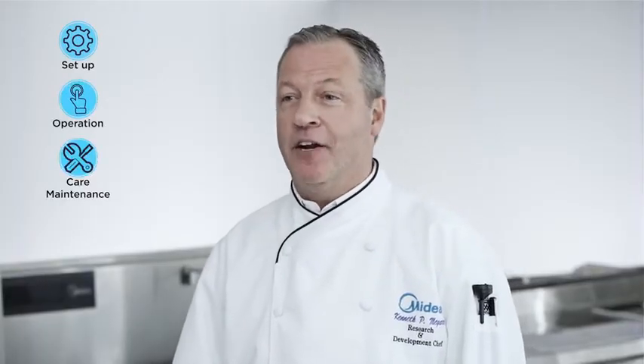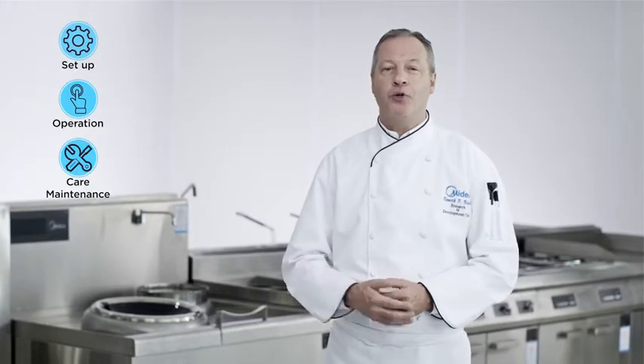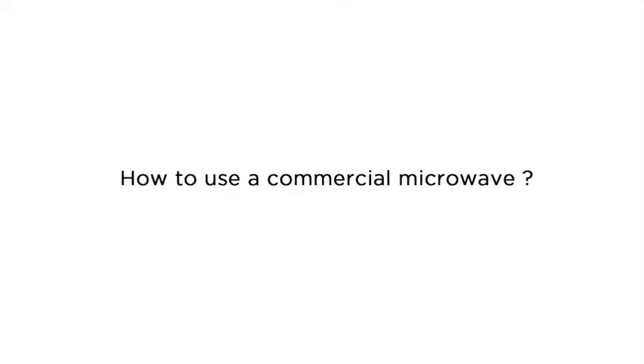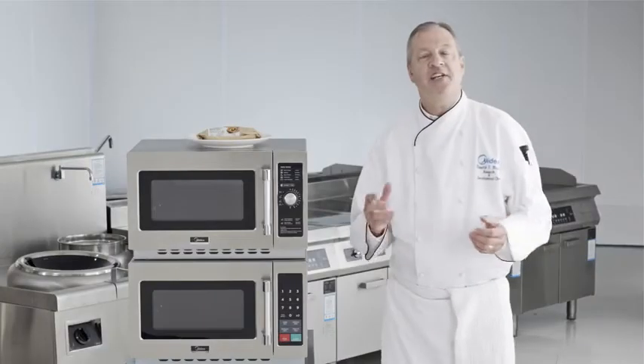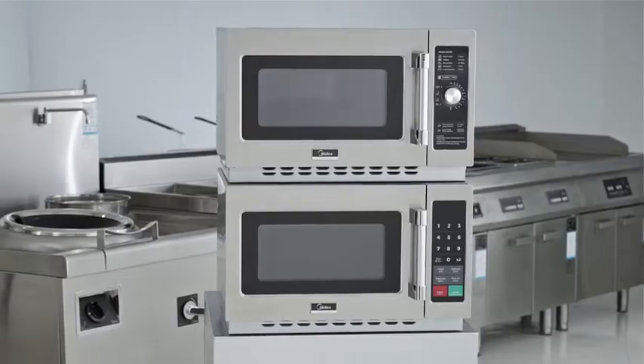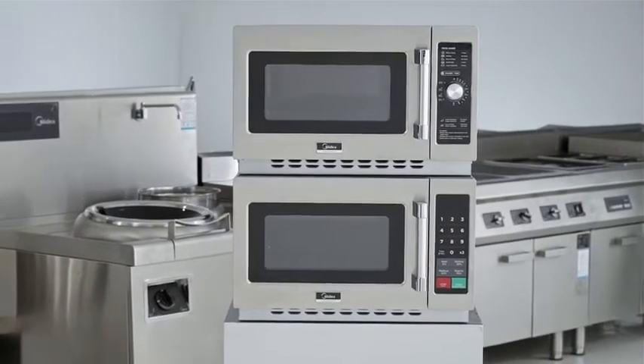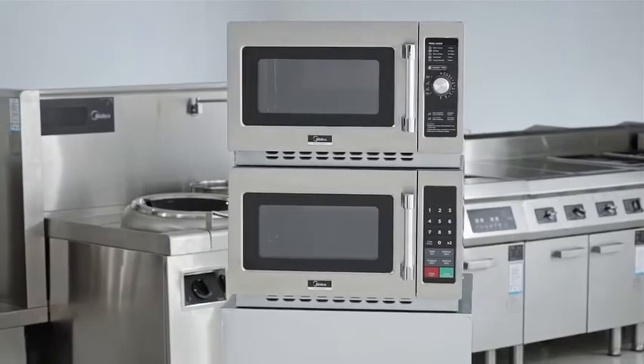We're going to go over setup, operation, and care and maintenance so that your Madea commercial microwave oven gives you years of consistent, trouble-free operation. The Madea 1034 N-Series is a unique pair of 1,000 watt commercial microwave ovens suited for medium duty use.